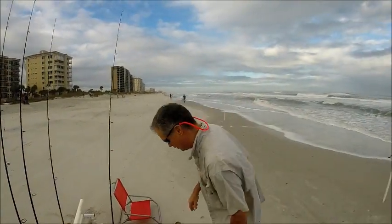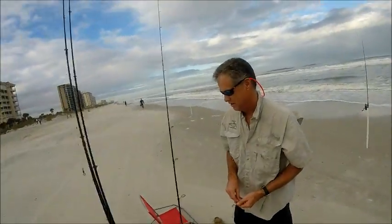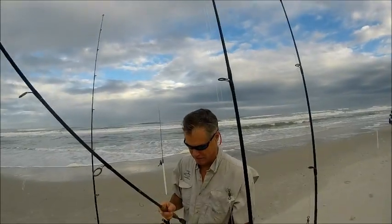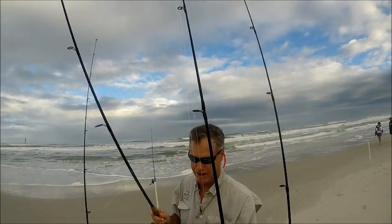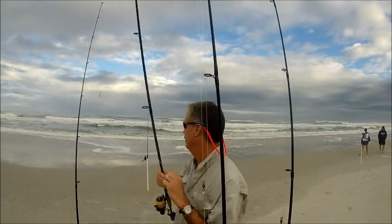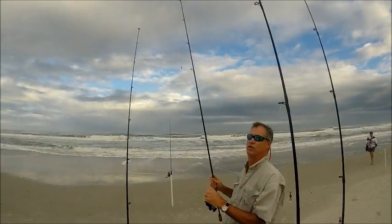The next thing I do is cut some clams. Here we've got a frozen block of clams — he's cutting them into small strips. Then I take some fish bites, orange clam flavor, and cut them into a little chopper, and I put those on the hook. Then I wait, sometimes not very long, sometimes longer than I can.